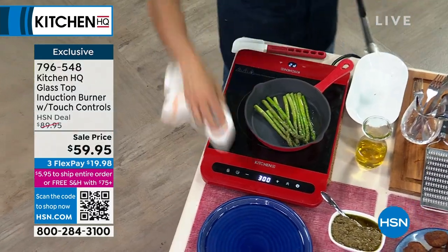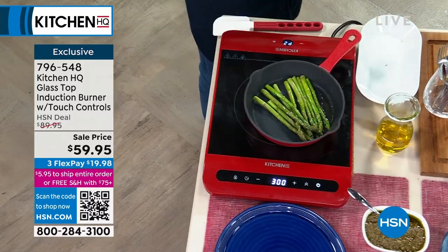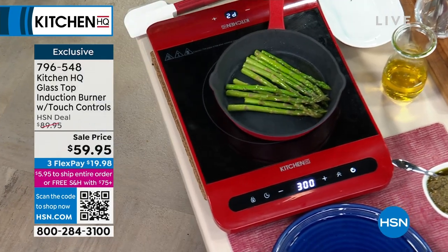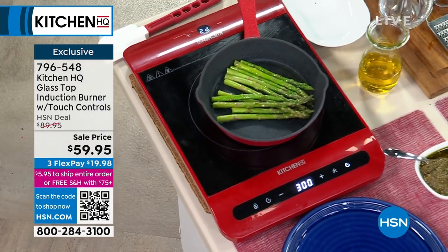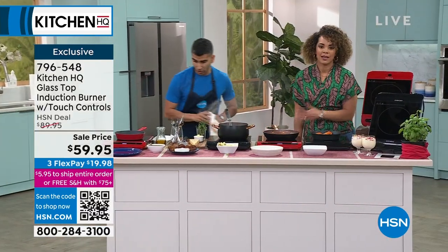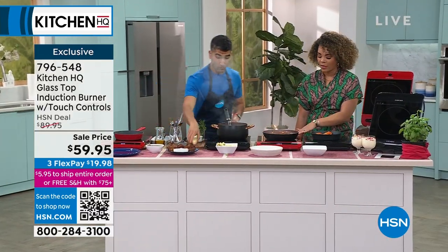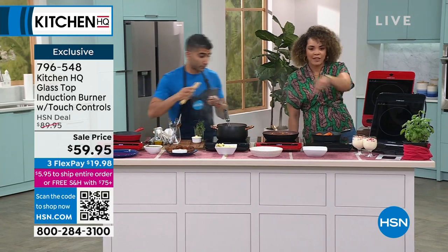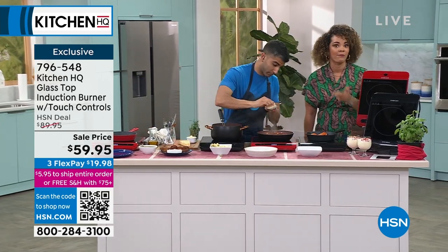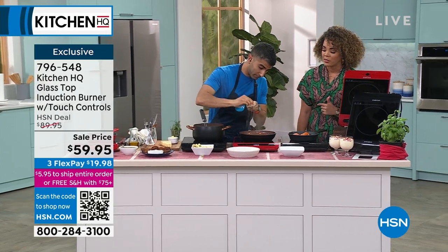And the cleanup with the glass top is effortless. And look — totally safe. My hand can touch it. Your hand can touch it — it's amazing. Because sometimes you want to adjust it or accidentally put your hand there. I like that the heat is just in that circle, that realm of where your pot or skillet is going to sit, maybe your fry pan.